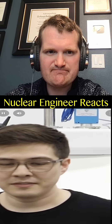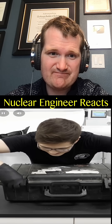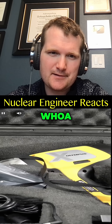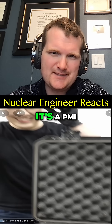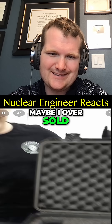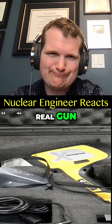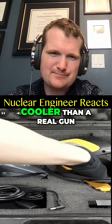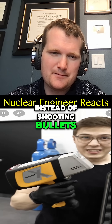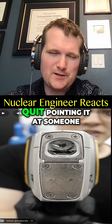I bought a gun — nice — and today I'm gonna use it. What kind? It's a PMI, that's a Positive Material Identifier. Maybe I oversold that a little bit — it's clearly not a real gun, but in my opinion it's actually kind of cooler than a real gun. Instead of shooting bullets, it shoots x-rays, which is why it's — dude, quit pointing it at someone — called an XRF gun.